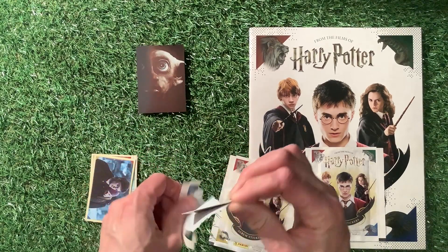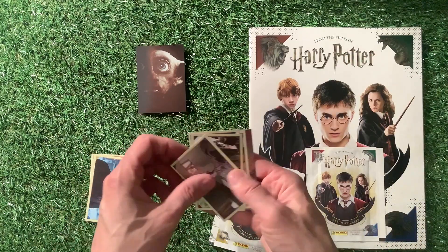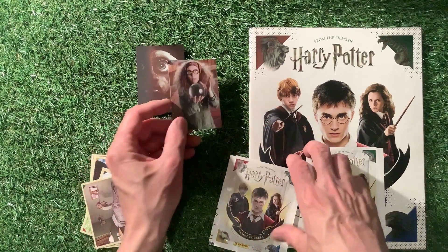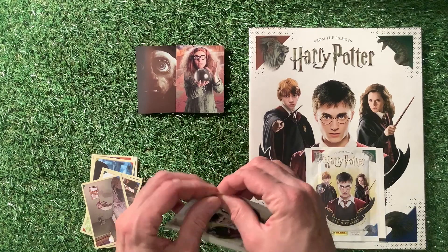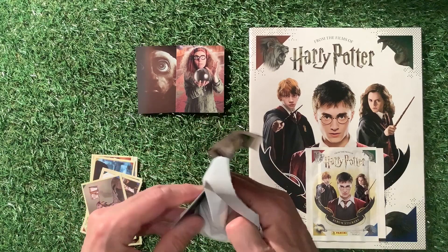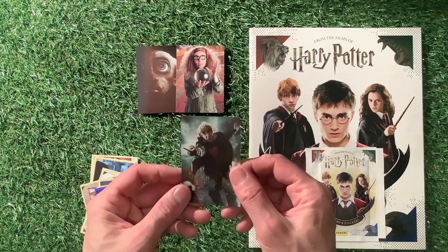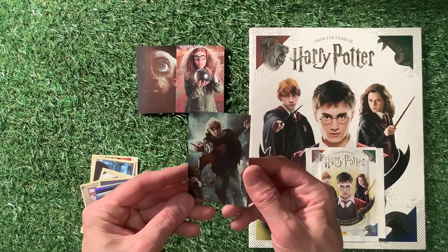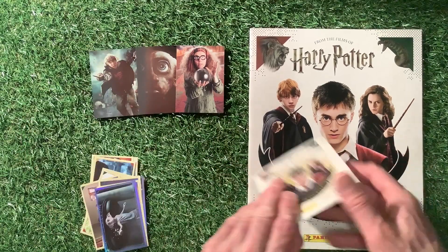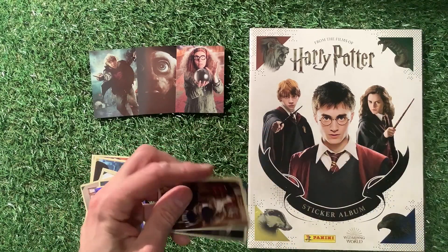This is from all the five films I think they've made — or maybe more, I've forgotten how many films they've actually made to be quite honest with you. So we've got another one there, really nice. Especially if you like your Harry Potter films, you're going to love this. It's got quite a shiny feel to those cards, looking really nice — you'll love these stickers and cards.